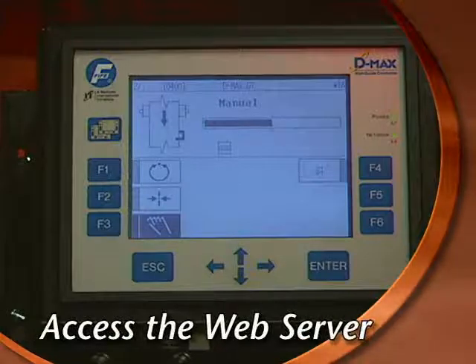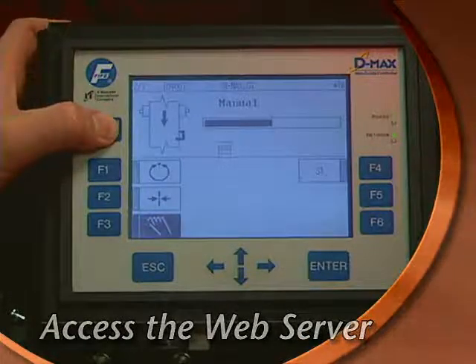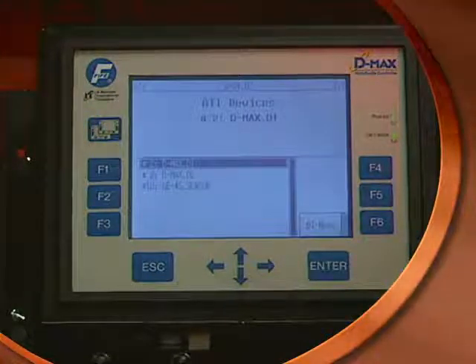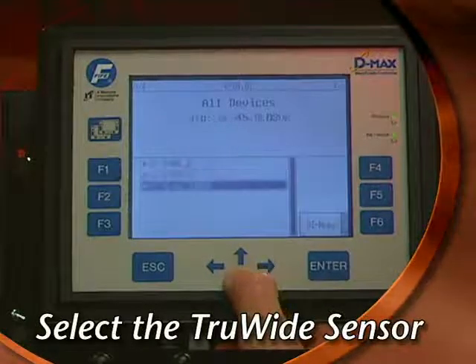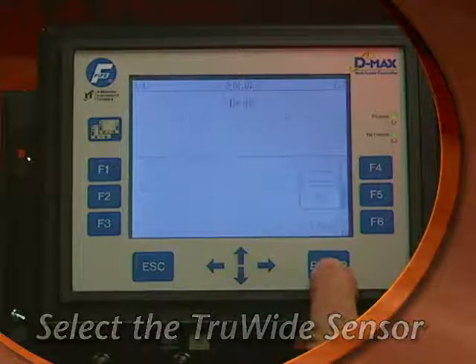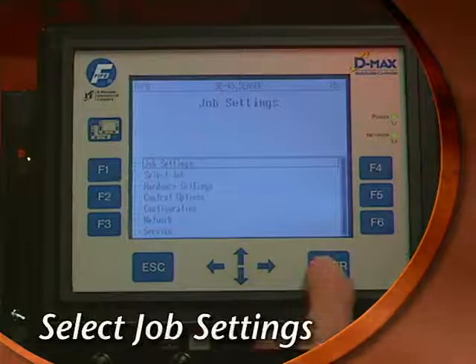Access the TrueWide built-in web server by pressing the page key. This will display all of the devices accessible by the DMACS WebGuide controller. Scroll down to the TrueWide sensor, which is designated by the label SE45 sensor. Then press Enter.